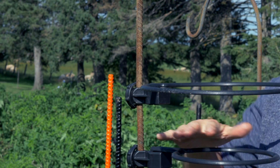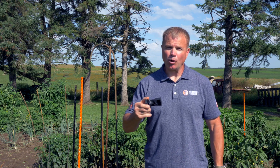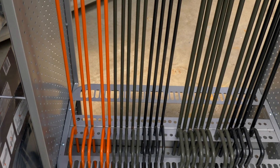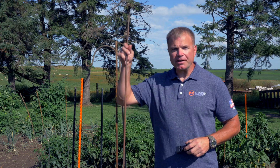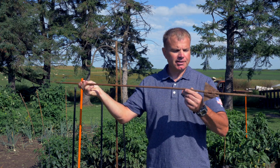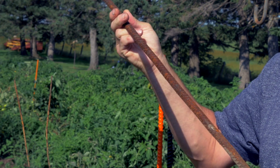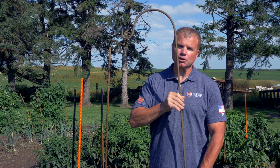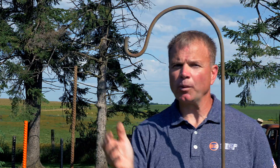You can continuously add more support rings as your plant grows. Our attachments will work on your post, or you can buy a complete system from Easy Step Products. Whether it's a temporary fence post from your local hardware store, an old piece of rebar, or even a shepherd's hook — it will attach to anything with a diameter from three-eighths all the way up to three-quarter inch.